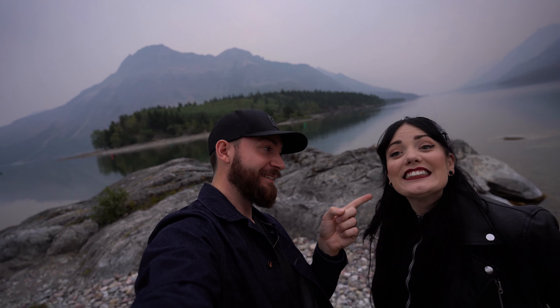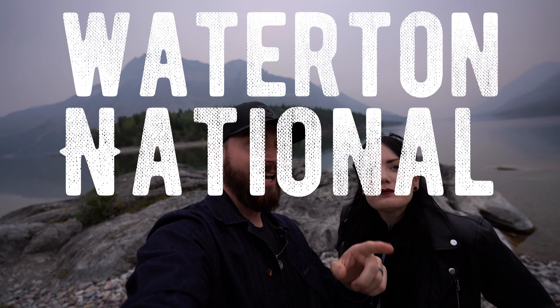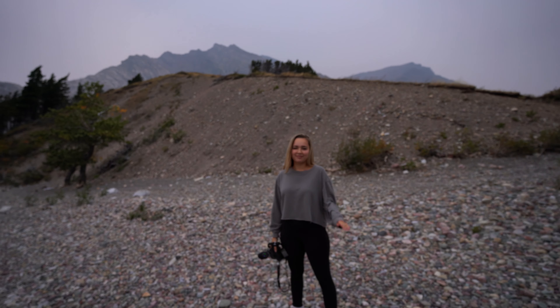Hey guys, my name is Curtis and this is Chelsea, and this weekend we are in Waterton National Parks, which is located in southern Alberta. We are here for the weekend with our friend Holly, who is our personal photographer for the weekend, so we're super excited to get a whole bunch of photos from her.